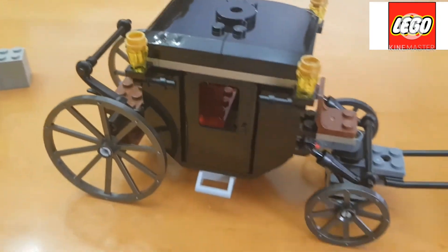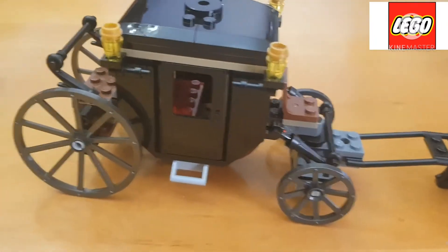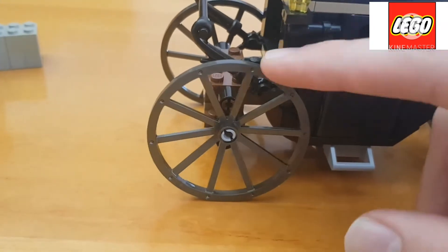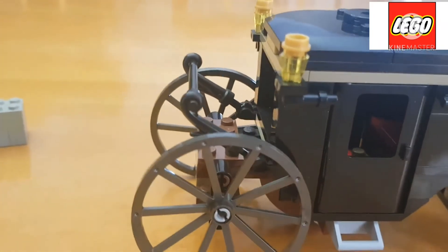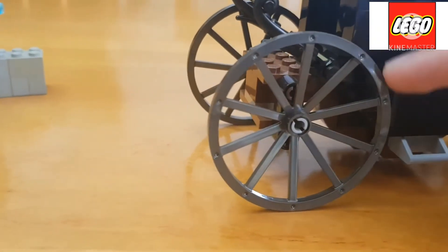It's almost similar to the carriages you get in castle sets. What I really like about the set is the back portion of the wheels that were added — they are a lot bigger than what you get in the carriages of castle sets.